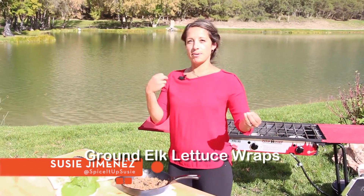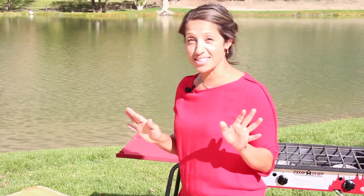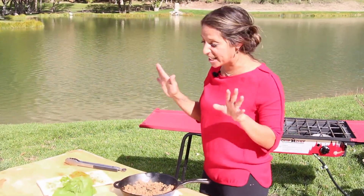So ladies, I know that the men tend to grind so much of the wild game that they bring home. I finally invented an awesome lettuce wrap that you're going to enjoy making all the time — so you're actually going to want them to grind it even more.